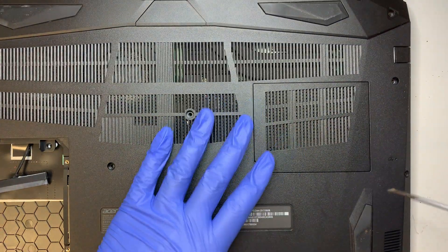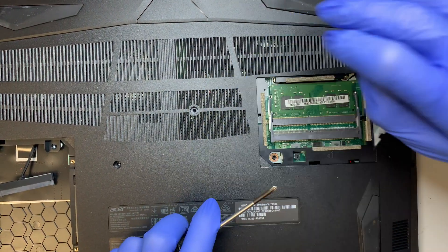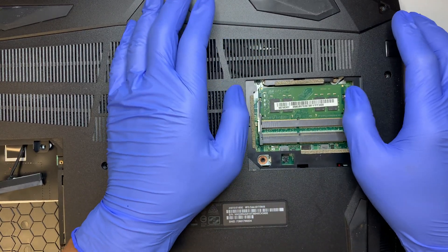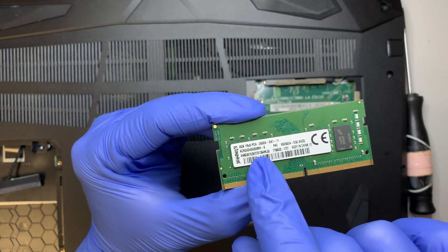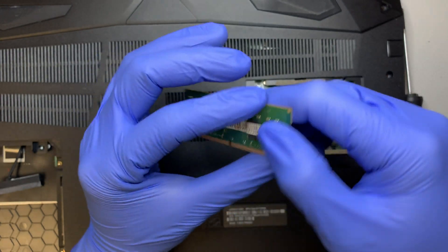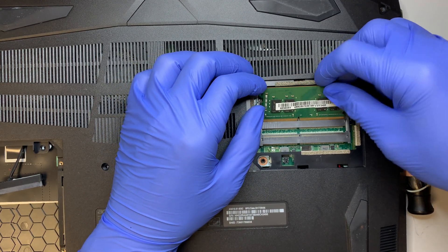Moving to the right, this is the slot for your RAM. If you want to install additional RAM, there is a secondary slot here. This is DDR4 RAM — you can see it says PC4 — and this is an 8GB stick. You can buy a DDR4 8GB RAM and install it in the second slot, giving you 16GB total for your upgrade.